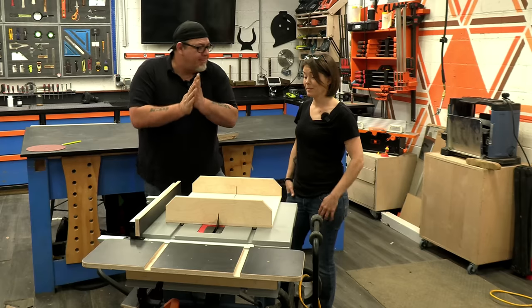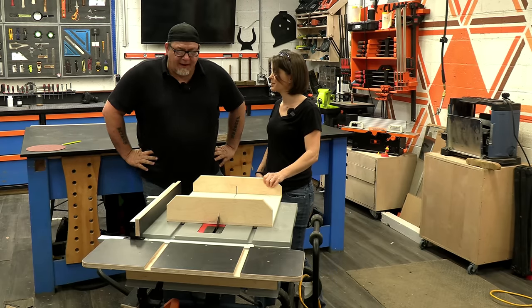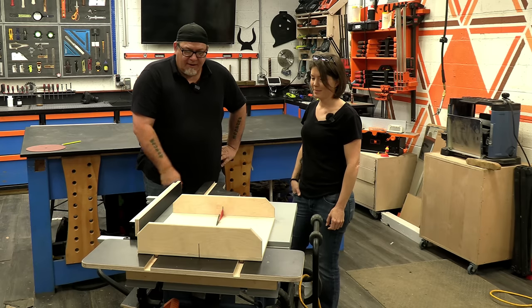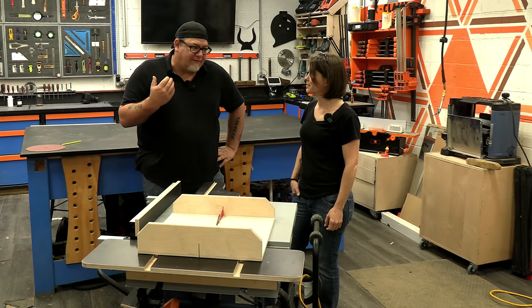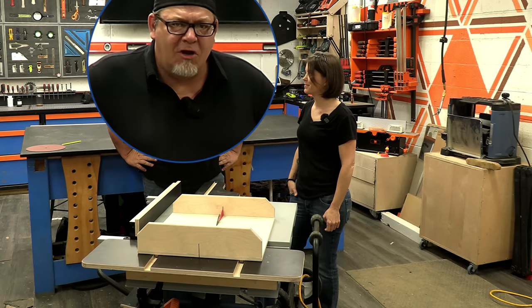What do you think, Maggie? It works well. I love the fact that we have this crosscut feature on here. We've got all that infeed and all that outfeed. That makes it, in my mind, safer for us to use and way more next level.